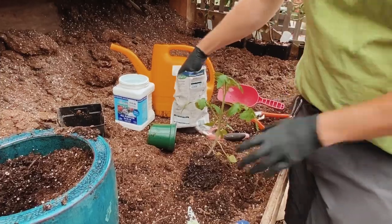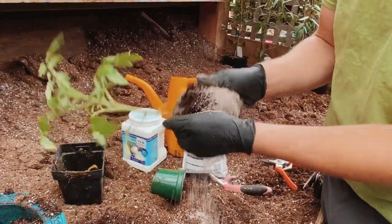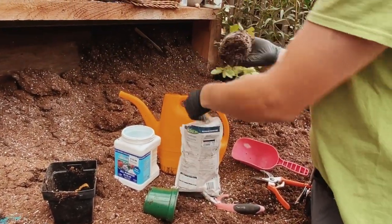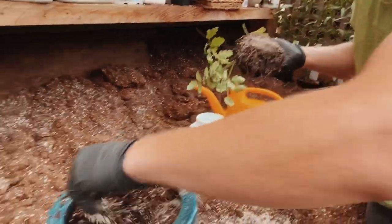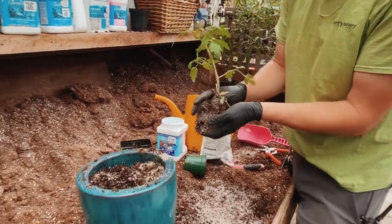Before I put the plant in, I'm just going to pat the mycorrhizae around the outside of the plant to make sure it gets on all of the roots, and then I'm going to throw a bit extra into the hole that I dug to ensure that the mycorrhizae starts growing and attaches to those roots quickly.